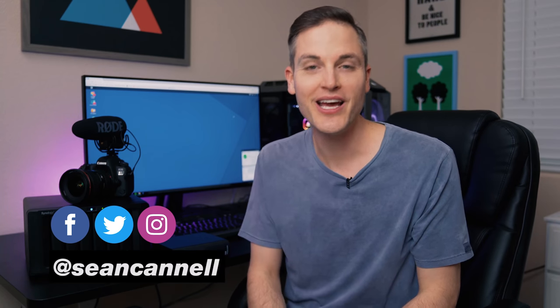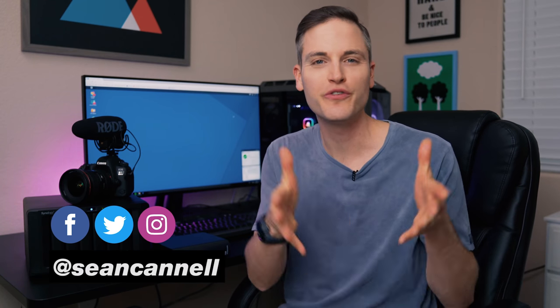Hey, what's up, Sean here with Think Media, bringing you the best tips and tools for building your influence with online video. On this channel, we do a lot of tips and strategy videos, as well as tech gear reviews, just like this one. So if you're new here, consider subscribing.